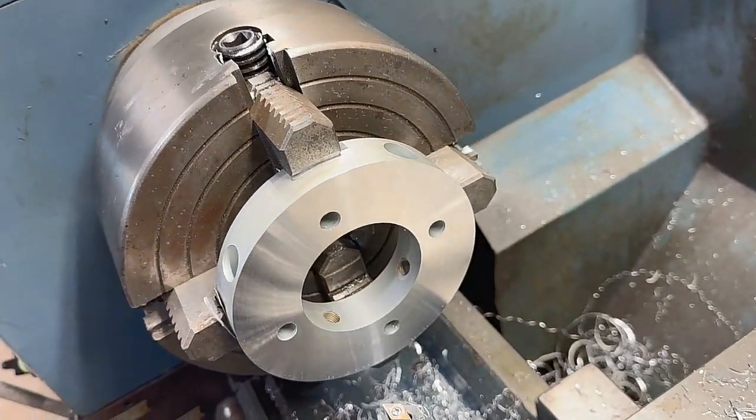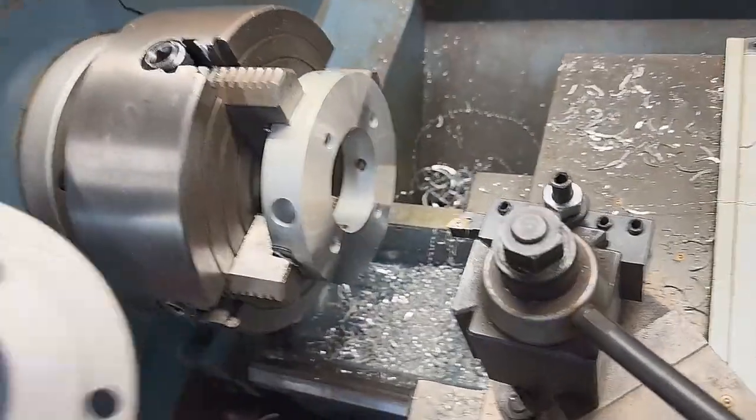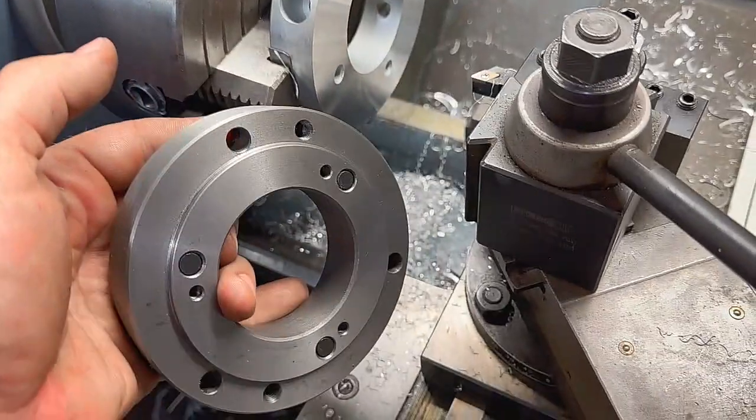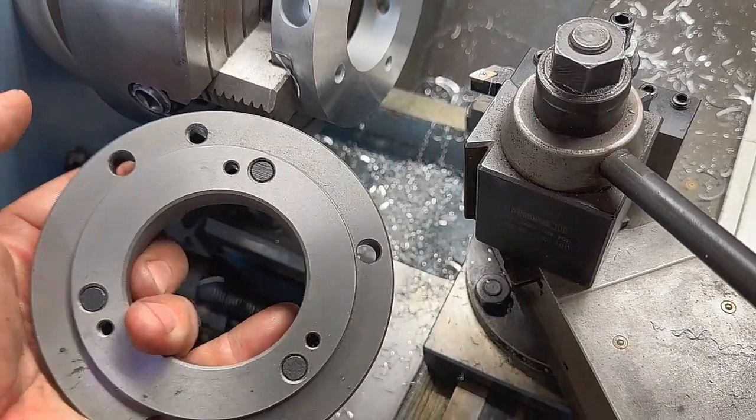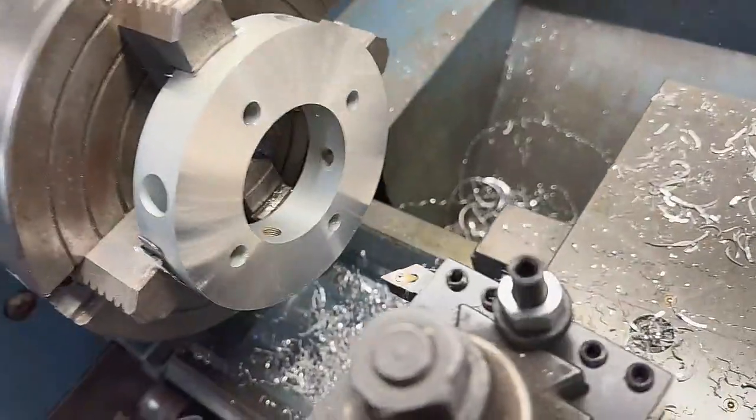We're all squared up and that's looking good. Now our D14 backer plate has a recess on it where the cam locks screw in, so we're going to cut a recess into our spider plate to match.